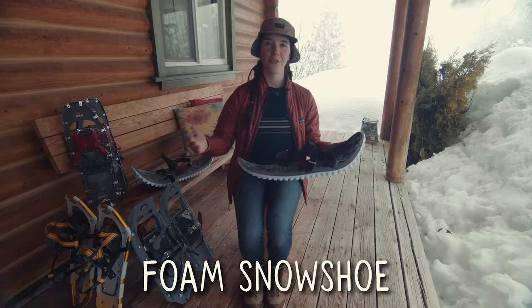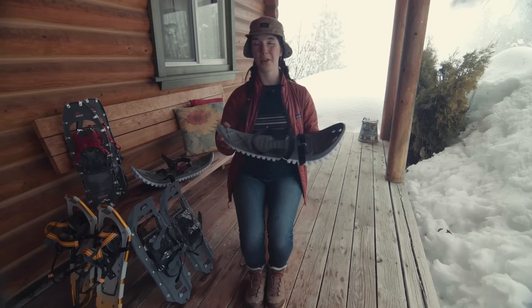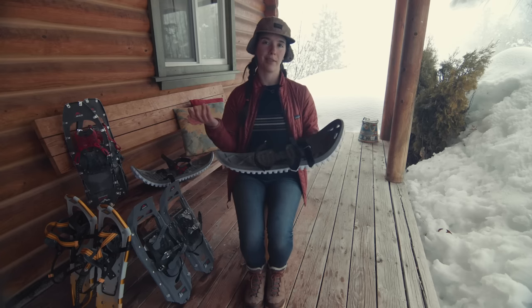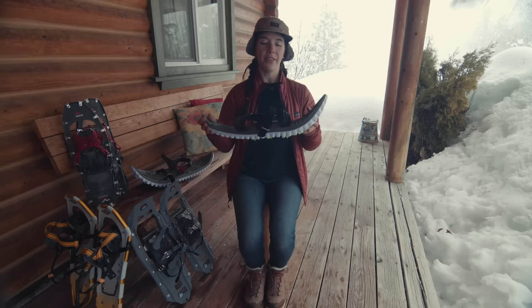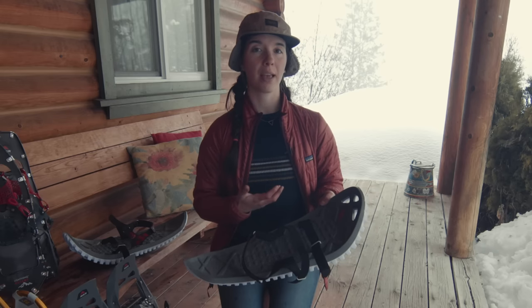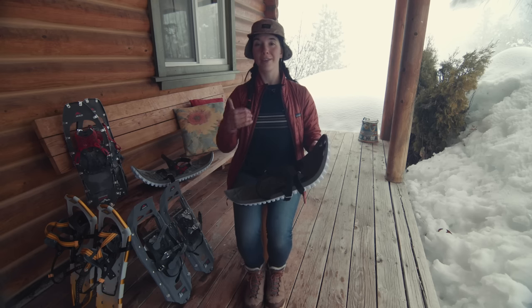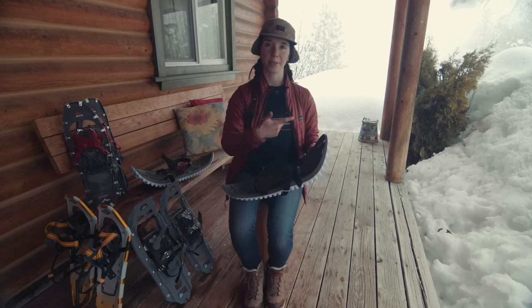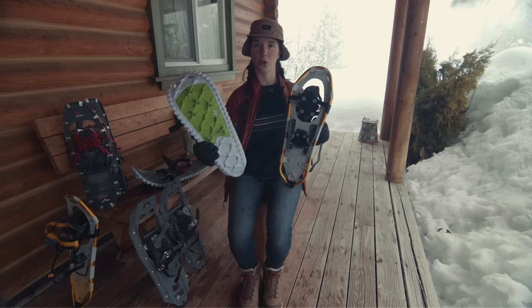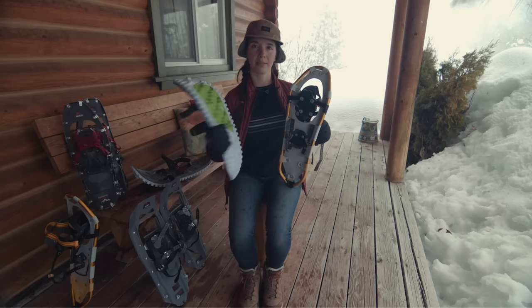This is a foam snowshoe. Some of the pros of foam snowshoes are that they are generally a lot lighter and pretty quiet to walk with. They also provide a little bit of insulation between your foot and the snow. The downside is that foam snowshoes are not as durable and are not meant for walking uphill. As soon as you're heading uphill, you'll want a snowshoe with features designed for that. Metal snowshoes are going to provide a lot better traction than a foam snowshoe — so if you're encountering really icy snow, you probably want something with better traction.